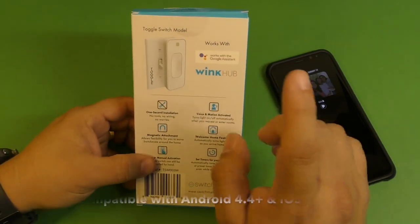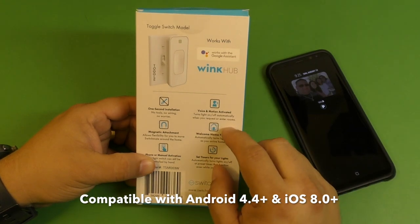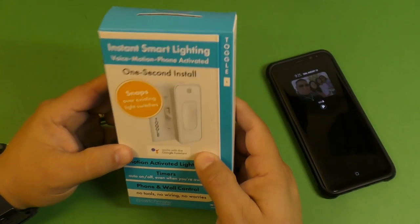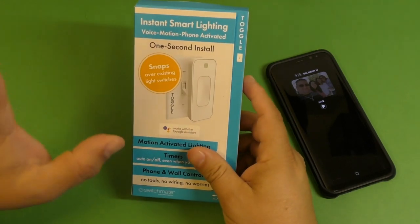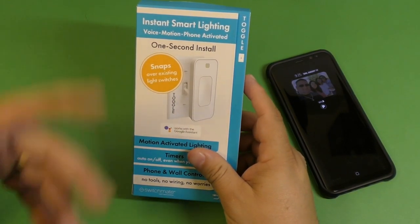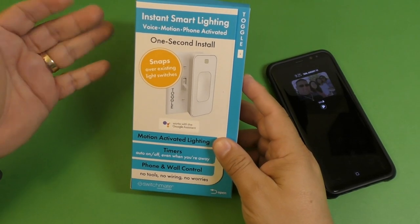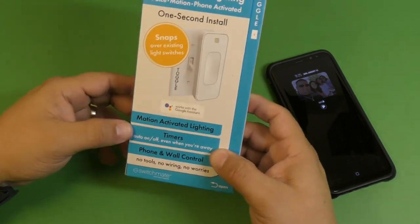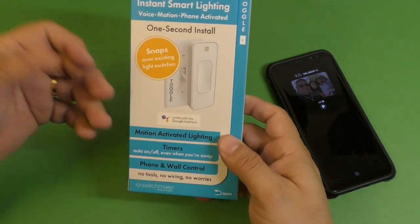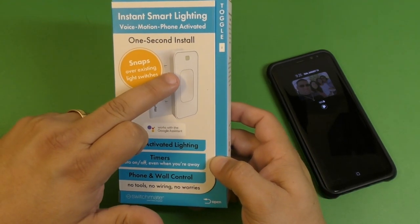This is the one with the motion detection and it's also compatible with Google Assistant. And I think if you're using the Wink Hub, you can actually pair this with Alexa as well. This is the motion activated lighting one, which is the new one.